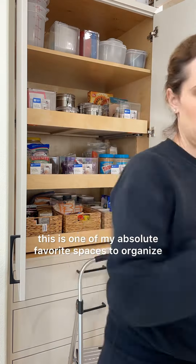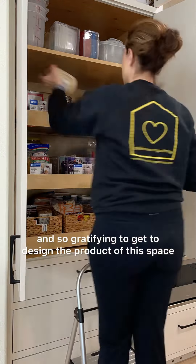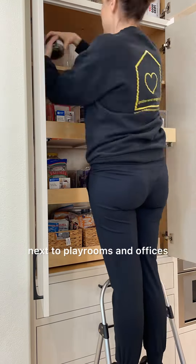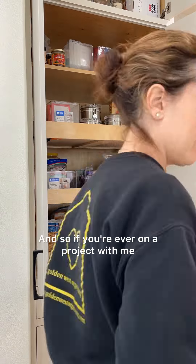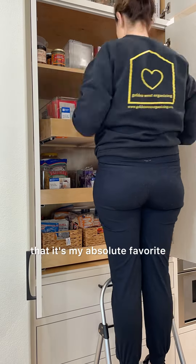As you may know, this is one of my absolute favorite spaces to organize. It's so much fun and so gratifying to get to design the product layout for this space, as well as to put away all of the food. This is my number one favorite space to organize, next to playrooms and offices. So if you're ever on a project with me or you ever meet me, you'll see that I'm the one working on this space because all of the organizers who work with me know that it's my absolute favorite.